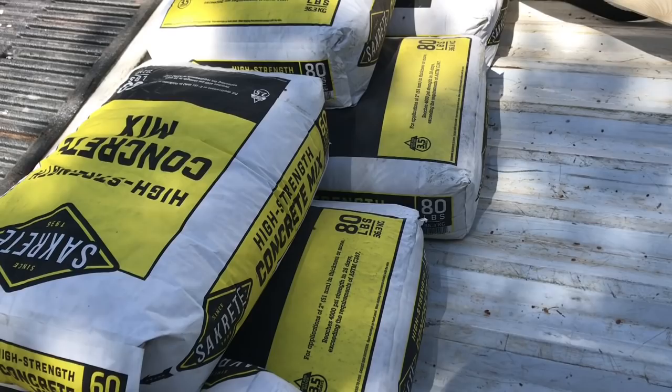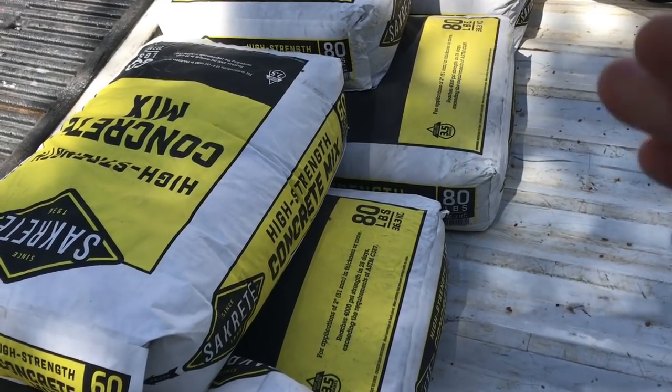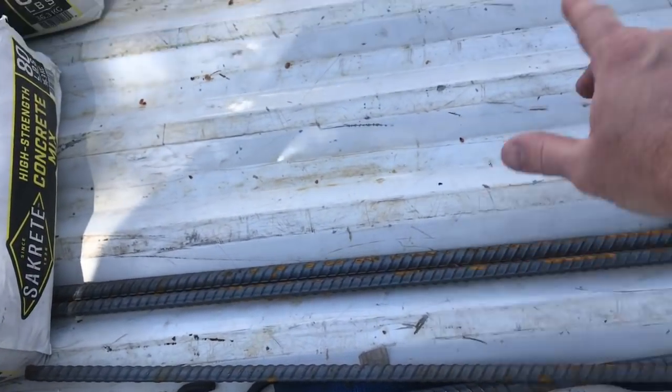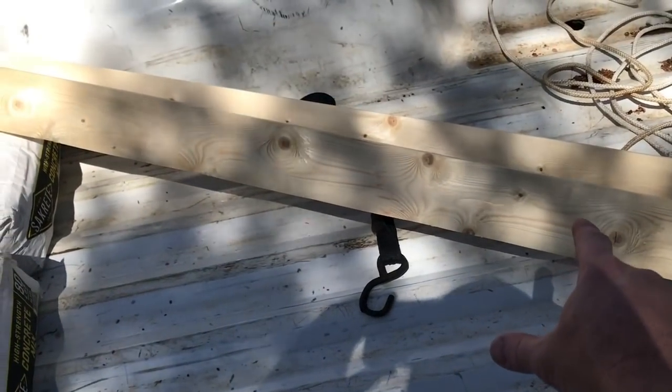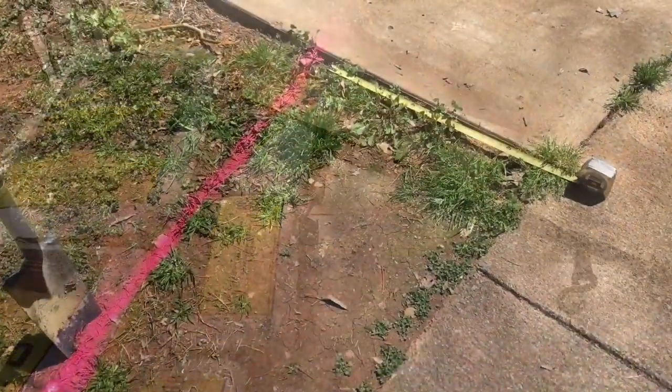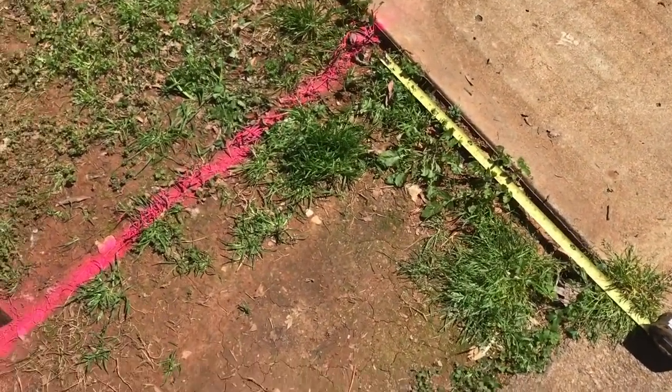Hey folks, today we're going to do a little video on how to pour a small concrete sidewalk extension. Some of the materials you may need for this project are bags of concrete mix, some rebar, and some one-by-fours to make your forms.